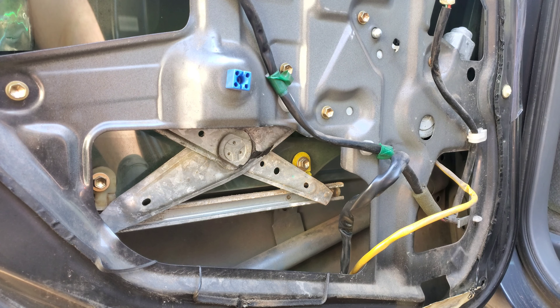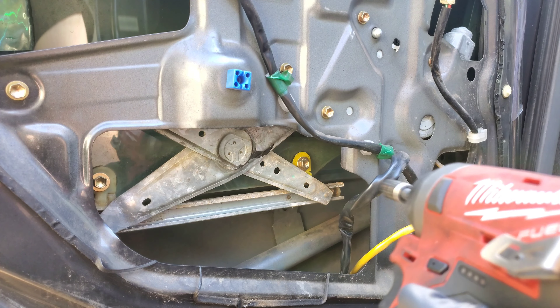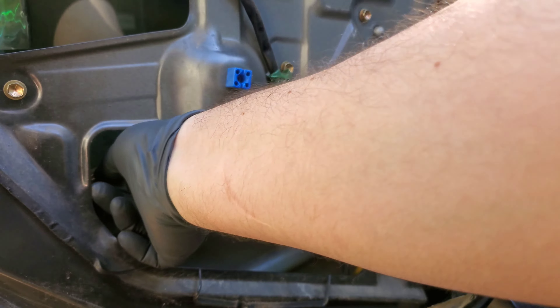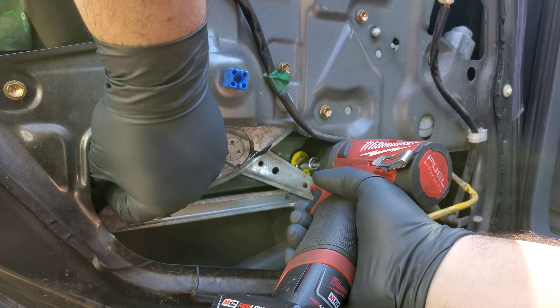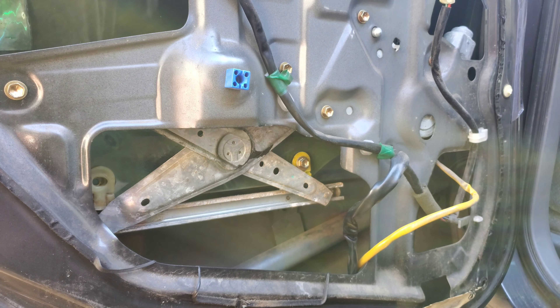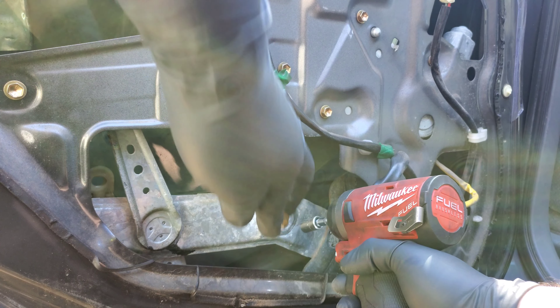I got it on Amazon for a very good price. I'm using a 10-millimeter socket with my Milwaukee quarter-inch impact. I already loosened those two 10-millimeter bolts for the glass — I think I need to give it a little bit more. There we go — it's coming. Let's get that bolt off. Alright, got it. And this one — it's just about there. Let me put this bolt over here.